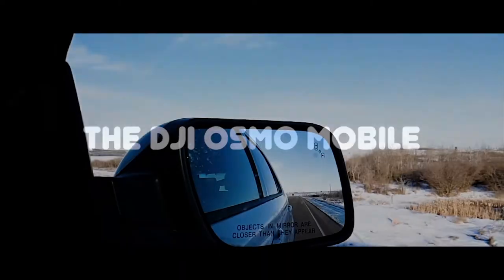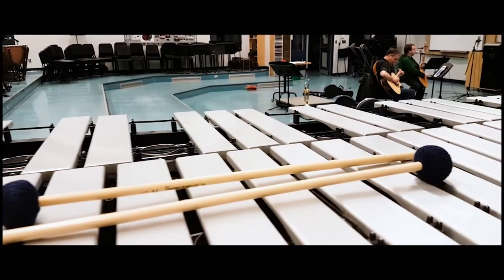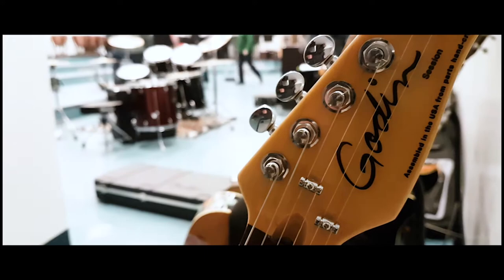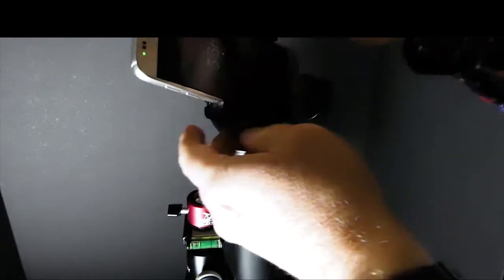Welcome to Six's Overdrive, straight from Canada. My name is Kent, and today I'm on the DJI Osmo Mobile. Let's get into it.